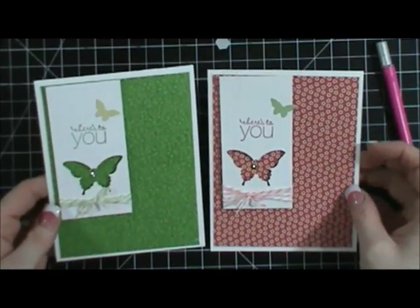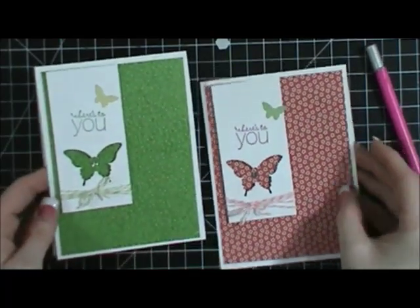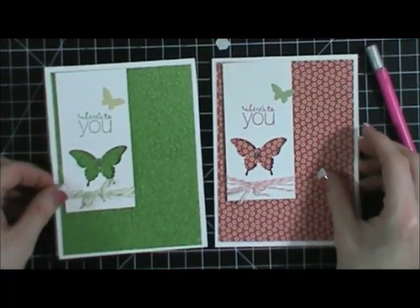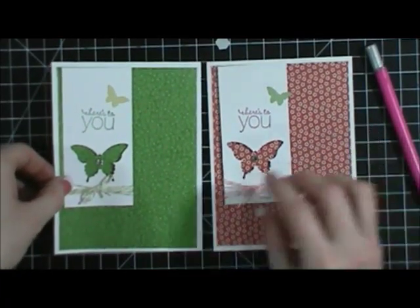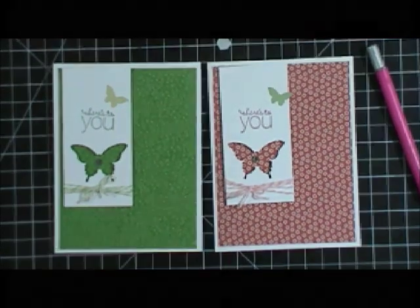They're just very simple, a lot of fun, and I'm using up some of the supplies that I've had laying around. Thanks guys for tuning in, and make sure you come back on Friday — I will have a brand new Love and Life scrapbooking kit up and ready to go for you. Thanks so much for coming by, and I'll talk to you later.